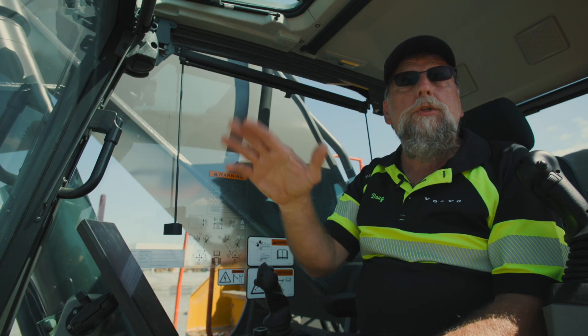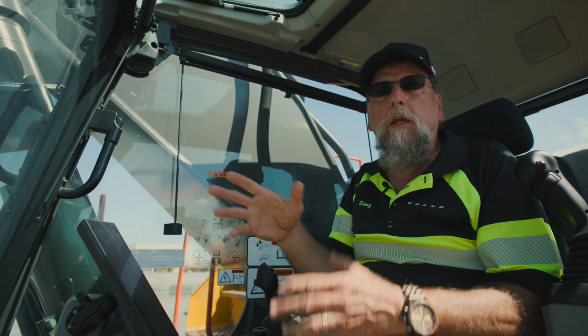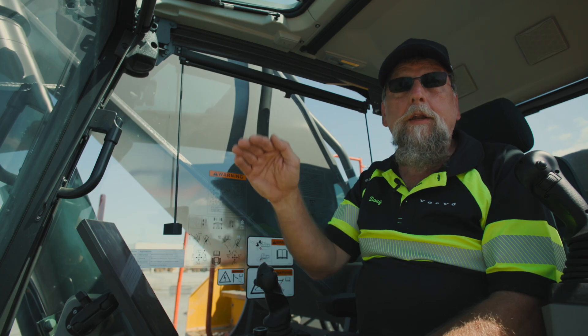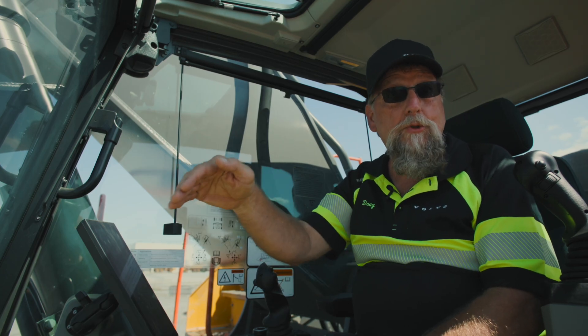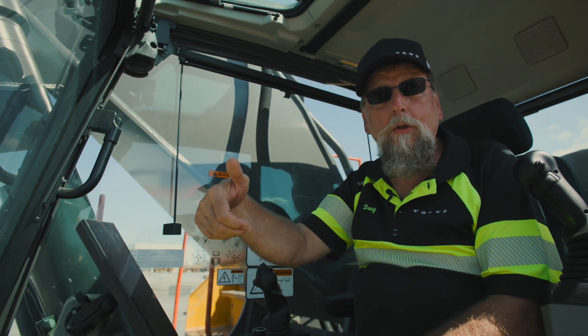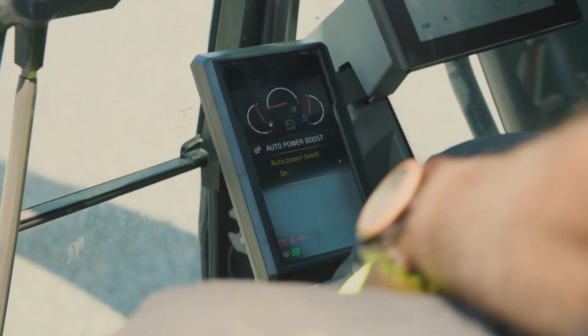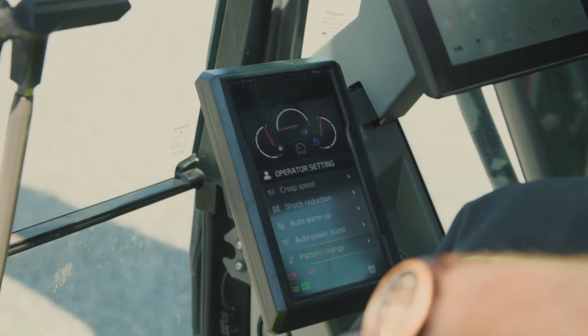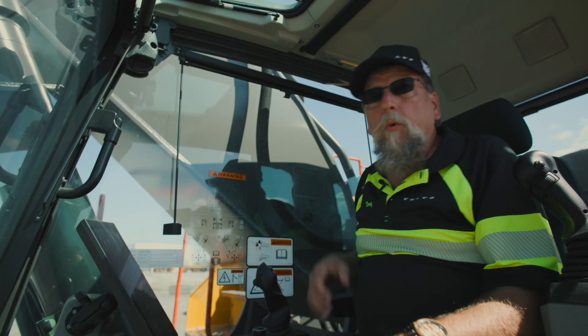But the advantage in this automatic system is: say you've got an inexperienced operator and it's taking him more than nine seconds — the system will not cut off. As long as it feels that resistance, it will continue to keep that boost pressure all the way through that complete cycle, unlike the old system.